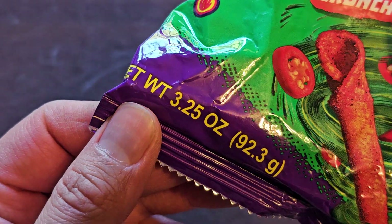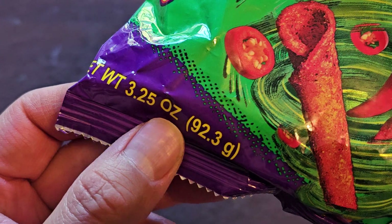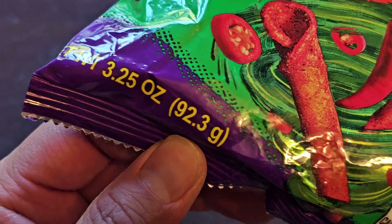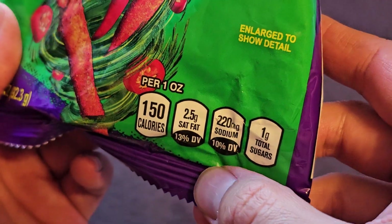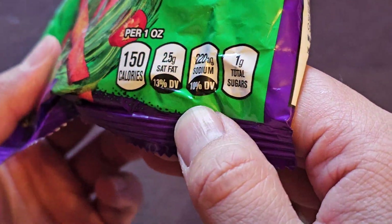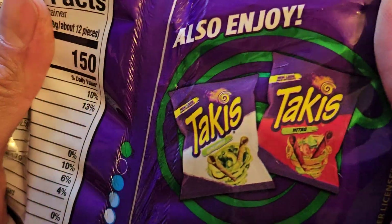Net weight: 3.25 ounces, 92.3 grams. About one ounce per serving. Alright, let's go ahead and take a look here.